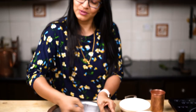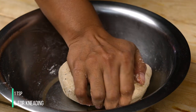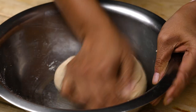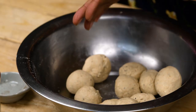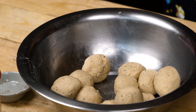Now that the dough has come together, I'm just going to drizzle a little bit of oil on top so it becomes smooth and non-sticky. Just knead until the oil blends well into the dough. I'm going to divide them into small portions — however large or small you want your roti to be, divide them accordingly.